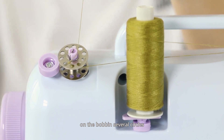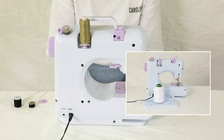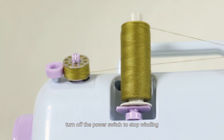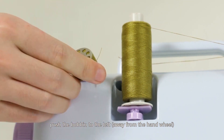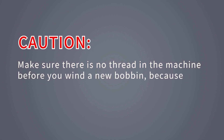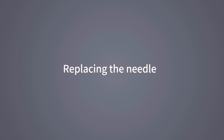Hold the thread and turn the hand wheel five to six rounds to wind the thread on the bobbin in several circles, then cut the thread tail. Turn on the power switch to start winding. When you have enough thread wound on, turn off the power switch, cut the thread, push the bobbin to the left away from the hand wheel, and take the bobbin off. Caution: make sure there is no thread in the machine before you wind a new bobbin, as this could cause thread jamming.